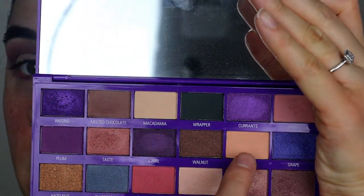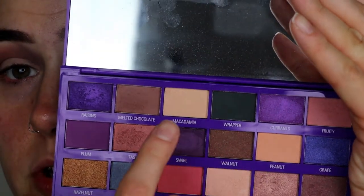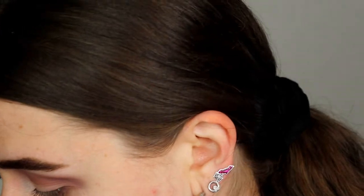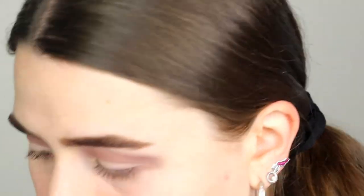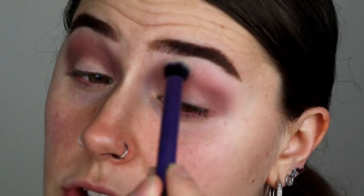I also have the shade peanut which I haven't used, but there's also macadamia. So I think I'm gonna go in with macadamia and take it on this Real Techniques deluxe crease brush — it's a bit more firm and quite a big one. I'm gonna take that macadamia just to help soften out what we've got going on and help the shades blend together.